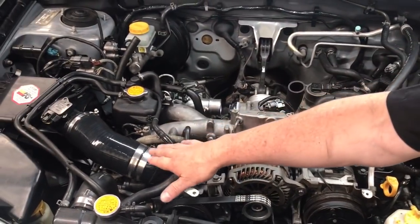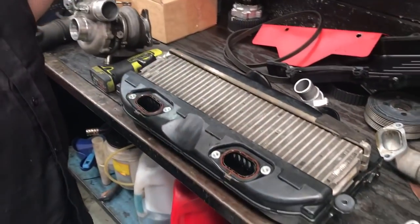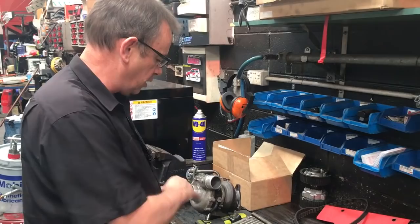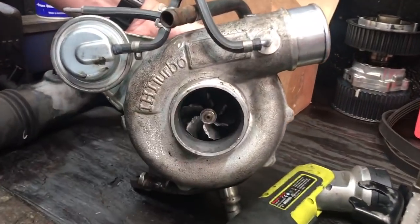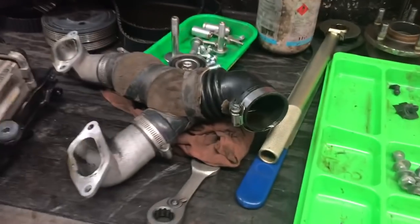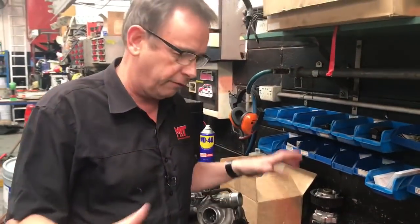We've changed the turbo intake pipe and the airbox here. The important part is you've got to keep an open mind and look for other things other than just replacing the turbo. In this case, all of those broken parts off the aluminium compressor housing have migrated through the compressor housing, in through the intake, to the underside of the turbo, underside of the intercooler, then through the throttle body and into the inlet manifold. We've now cleaned the aluminium inlet manifold.